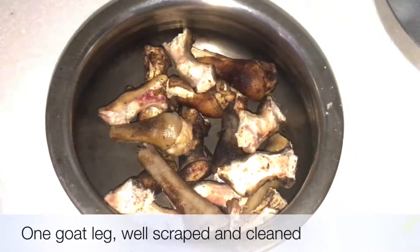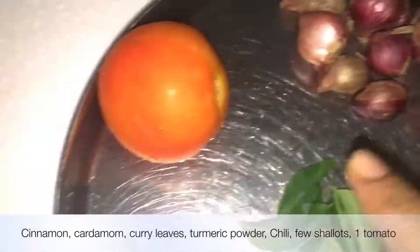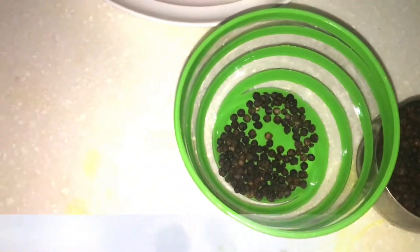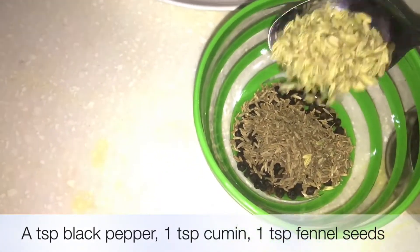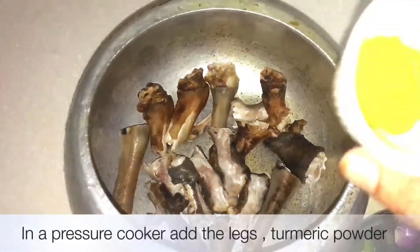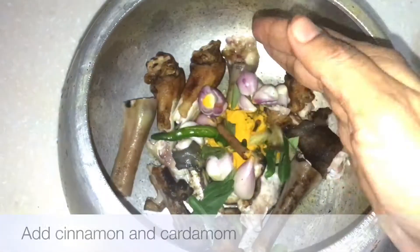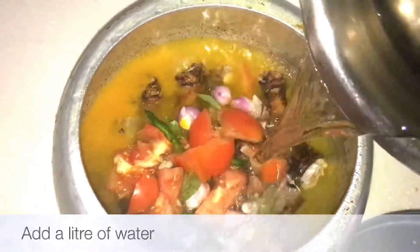Now we are going to take 1 to 2 cups of water. 1 cup of water. 1 tablespoon of round foram, 1 tablespoon of...